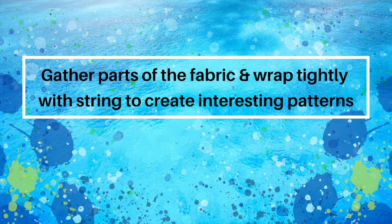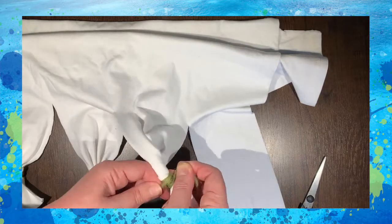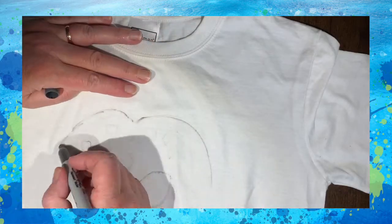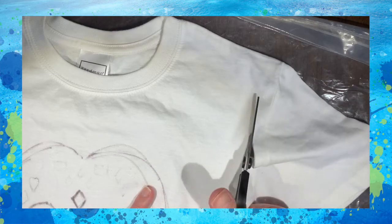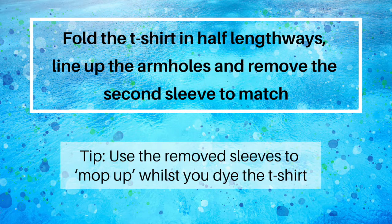Draw or stencil patterns on your t-shirt using fabric pens or Sharpies. If you wish to remove the sleeves, cut carefully next to the seam line. Fold the t-shirt in half lengthways, line up the armholes, and remove the second sleeve to match. A tip: use the removed sleeves to mop up whilst you dye the t-shirt.